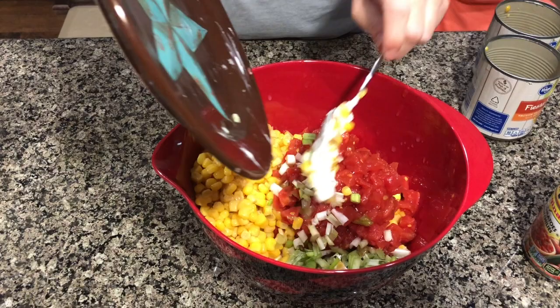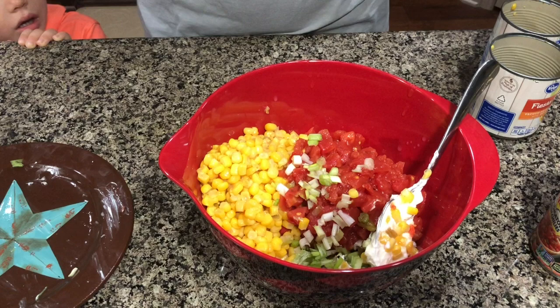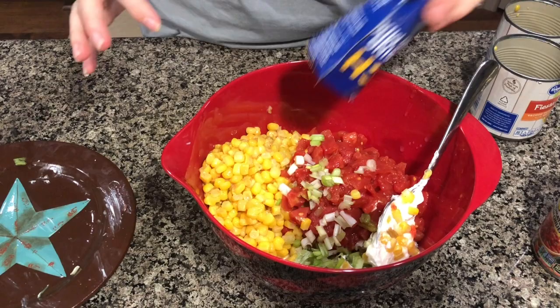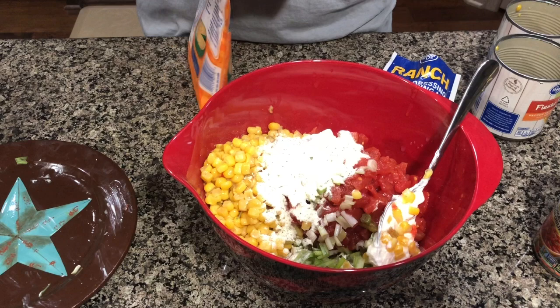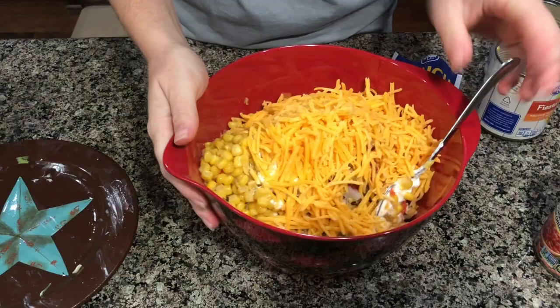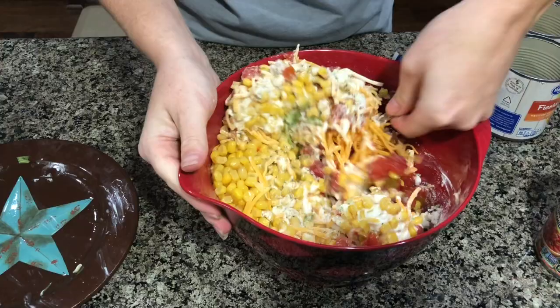Add your green onions that you chopped up — how much depends on whether you like green onions; a lot if you do, not as much if you don't. Then you're going to add your package of ranch dressing, and then two cups of shredded cheese — this bag is two cups. Give this a good stir, and that's it. It's a super simple, easy dip.